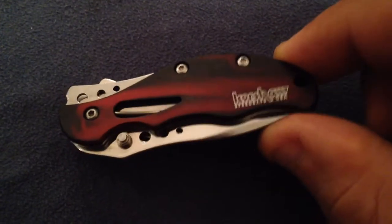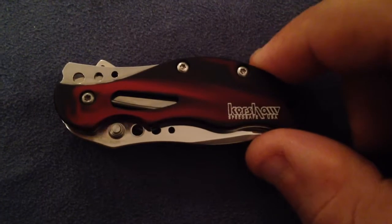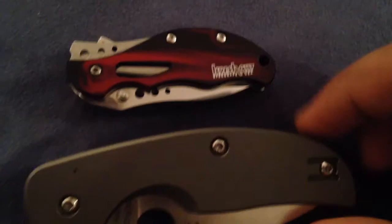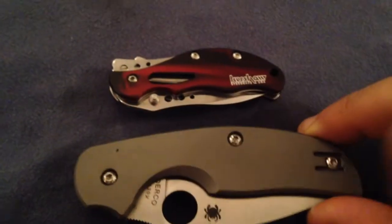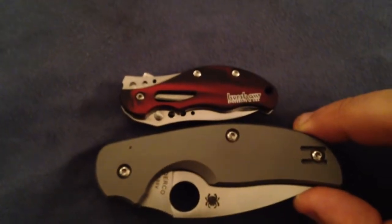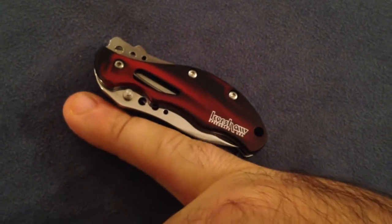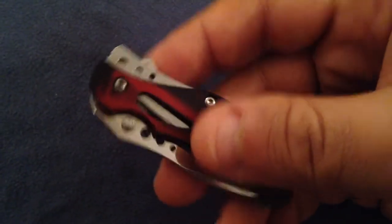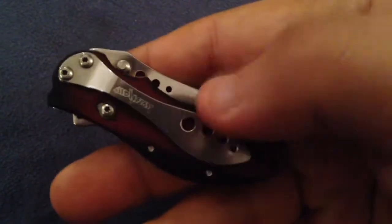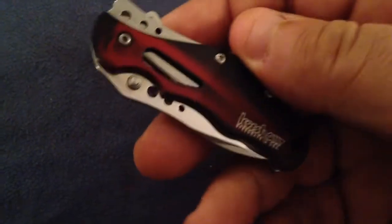It can be easily lost, to tell you the truth. This is the Baby Boa, and as it is said in its name, it's a baby knife. Just for a small comparison, here is the Sage — you can see how small this knife is compared to a Sage. And even compare that to my pinky — it is the size of my pinky. This is an awesome little knife. I am so happy that I found it because it was lost for probably over a year.